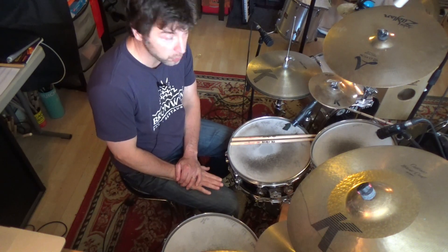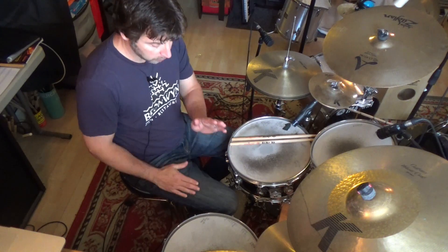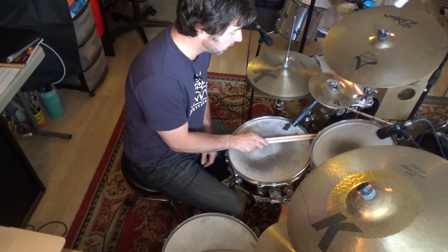Let's get right to the first basic exercise which is one measure long. Right-left bass four times, and then right-left-right bass on four-E-and-a to turn the exercise back around to one. I'll stomp a chord note in the hi-hat.